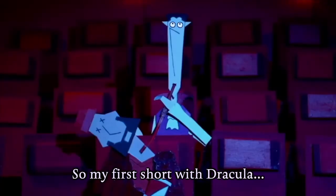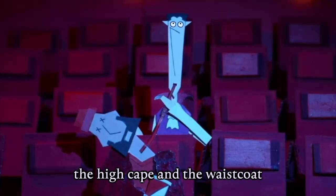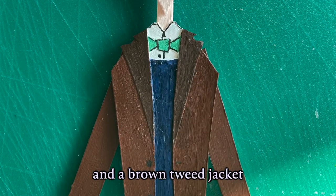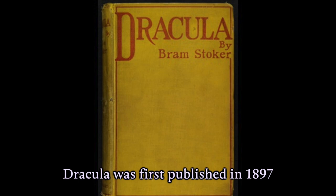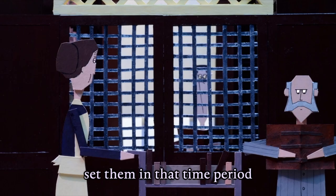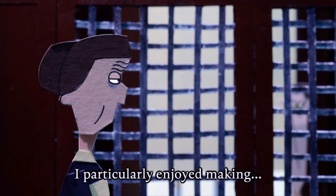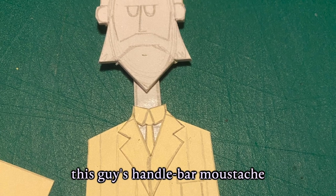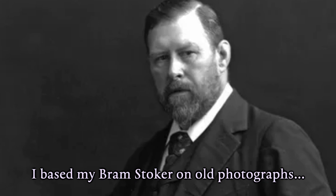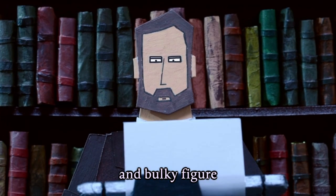Then came the characters. My first short with Dracula was the classic Dracula with the high cape and the waistcoat, whereas for this one I wanted to go more academic with a bow tie and a brown tweed jacket. Dracula was first published in 1897, so for my other characters I made sure to set them in that time period. The clothes and hairstyles were the biggest indicator of this — I particularly enjoyed making this guy's handlebar moustache. I based my Bram Stoker on some old photographs, making sure just to capture his kind of bushy beard and sort of bulky figure.